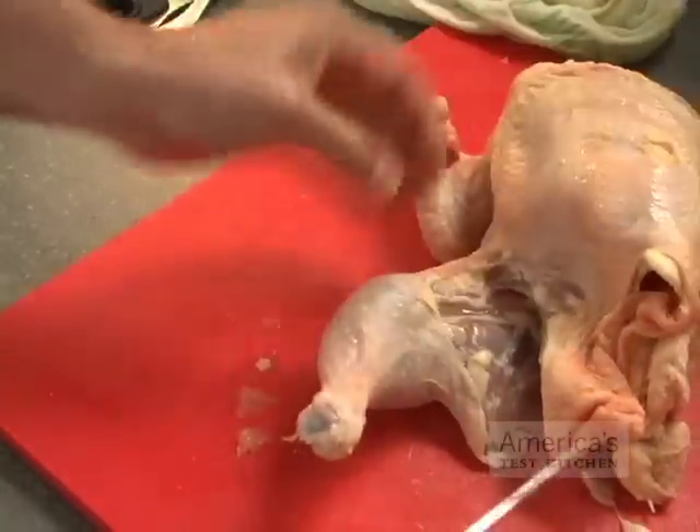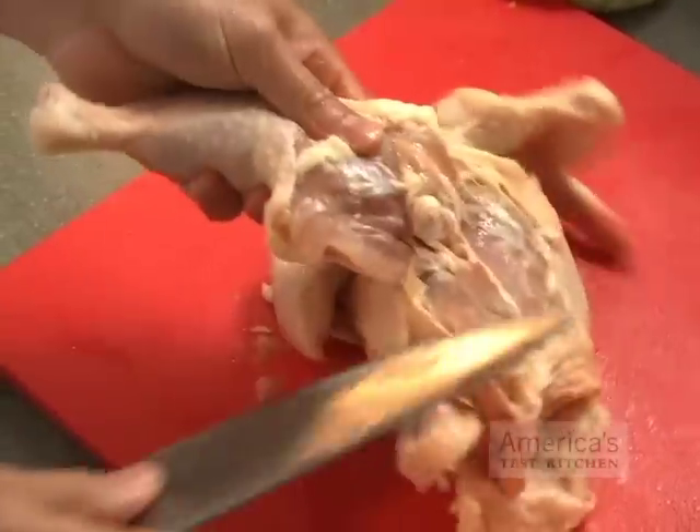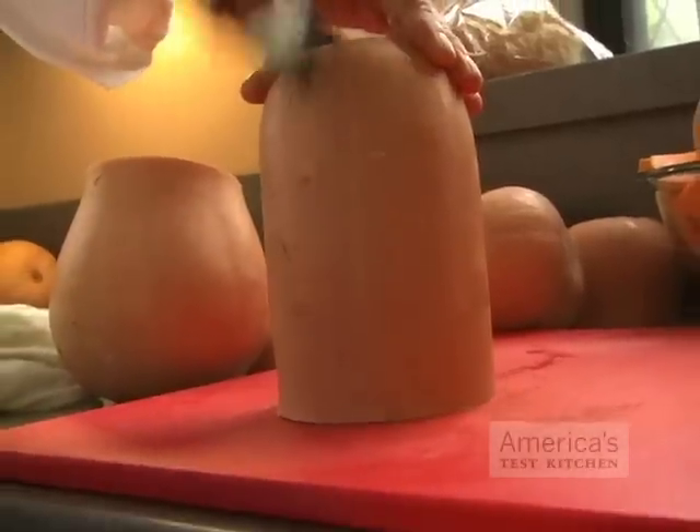We really enjoyed these knives when we butchered whole raw chickens. The light, maneuverable, sharp blades really got into the tight spots around the joints and sliced effortlessly through the meat and rubbery skin.